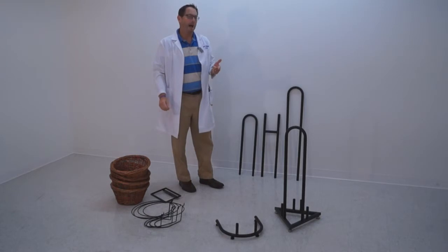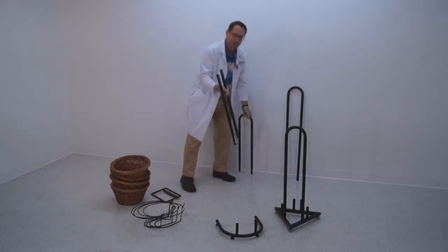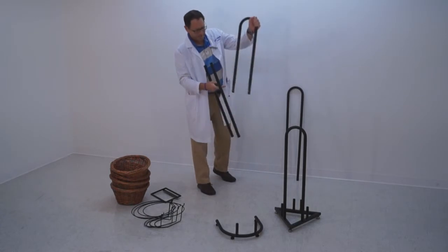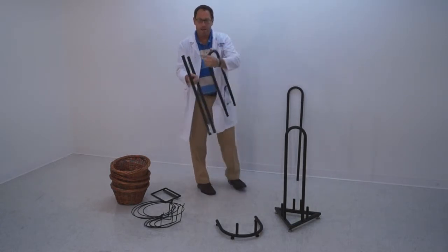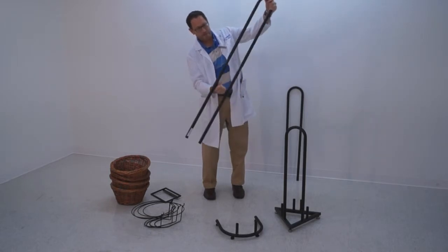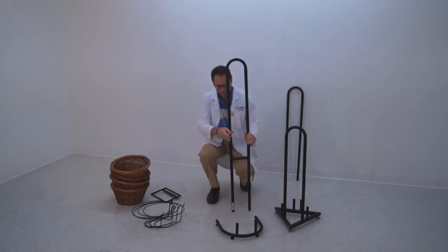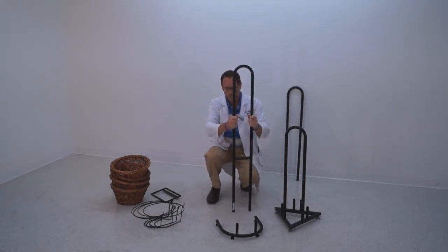Now I'm going to demonstrate how a four high basket goes together. I'm going to take the four high back frame, again in two pieces, and it has two push buttons on it as well. They're going to line up with the mounting holes in the back. Line those up, push the buttons in — it clicks into place.